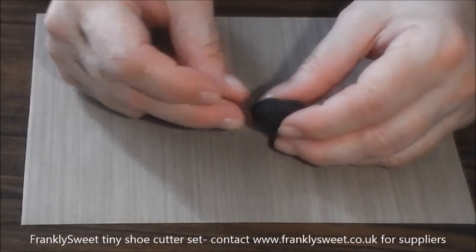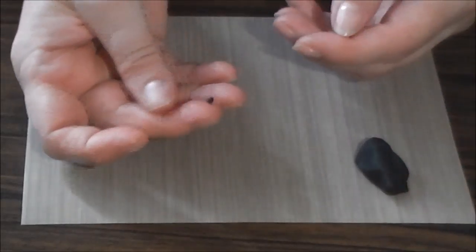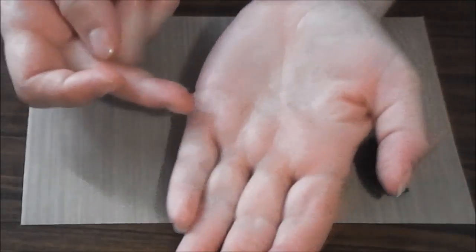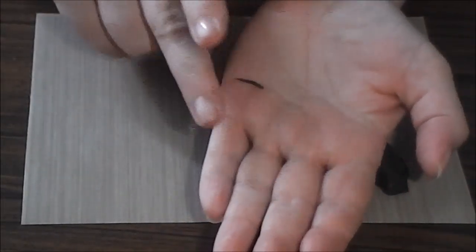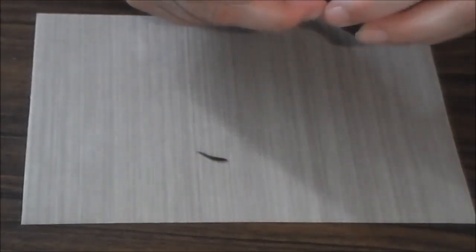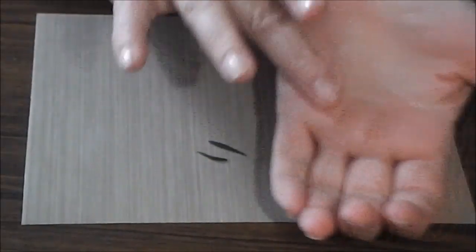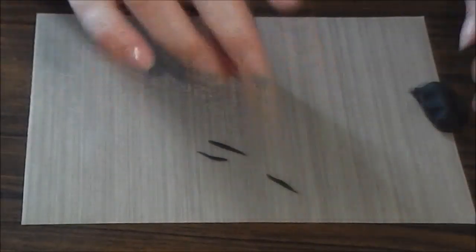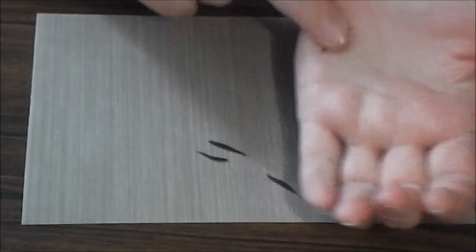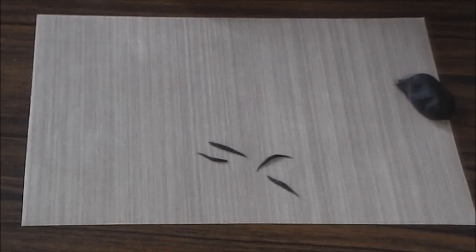The first job is to use ordinary black sugar paste to make the little stripes. Break off a tiny piece of paste, roll it into a ball and then roll tiny little pieces into stripes. This could be used for the tiger or the zebra print. Make a whole load of these and pop them into an airtight box, so when it comes to doing the stripes for the top of the shoes they're all ready to stick on.